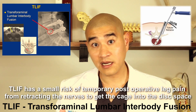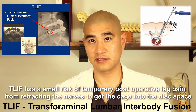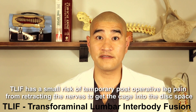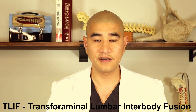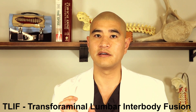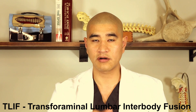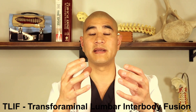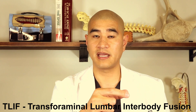The TLIF does not come with the risk of bowel injury, vessel injury, or femoral nerve palsy. But it does have the disadvantage of a smaller footprint. We use different strategies to do a thorough discectomy so that bone can grow across, and we often pack bone graft into the disc space defect before putting the cage in.